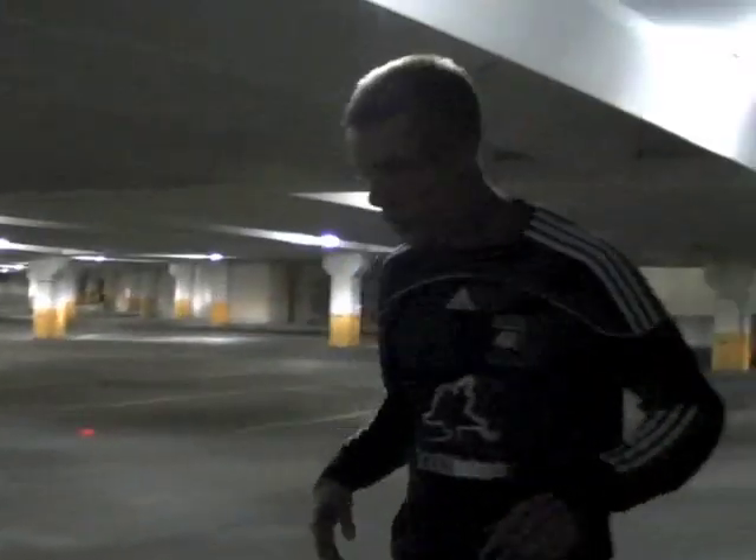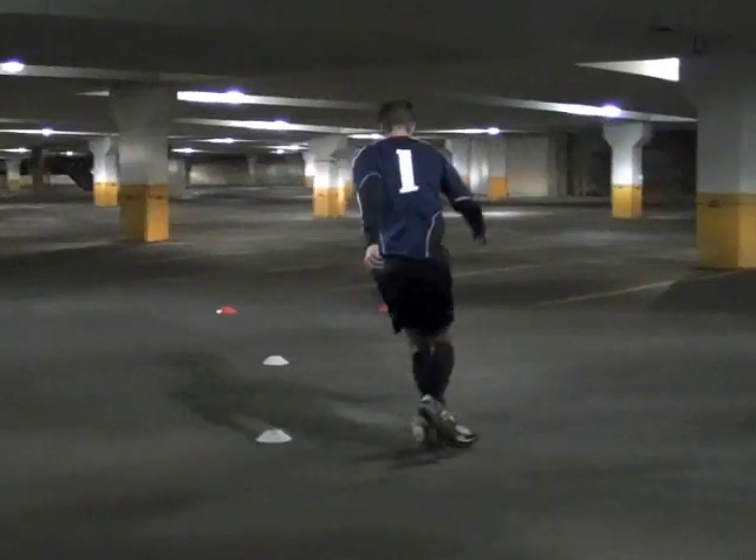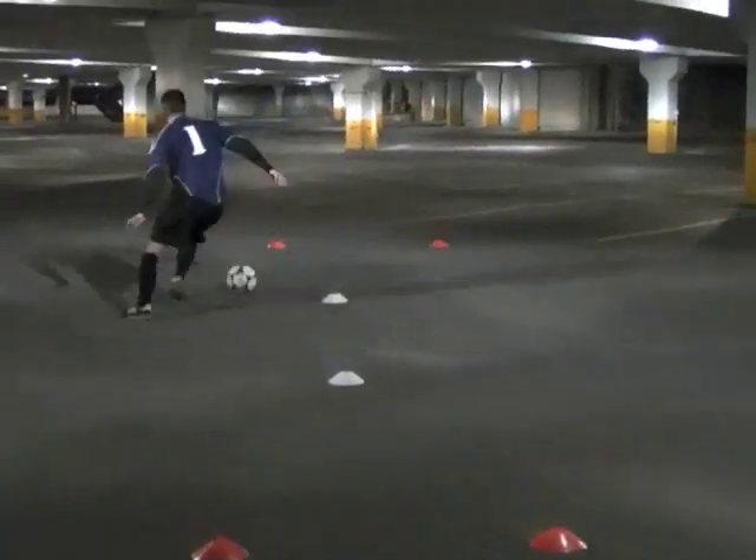You really want to sell the fake. My foot's going over, but my whole body's going over, my head's going over. I'm really trying to turn my opponent.